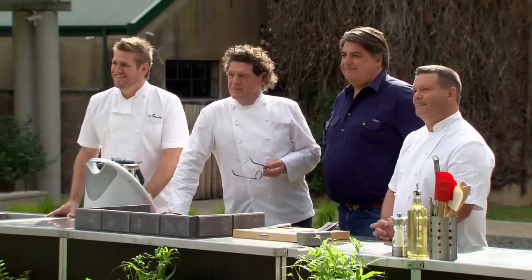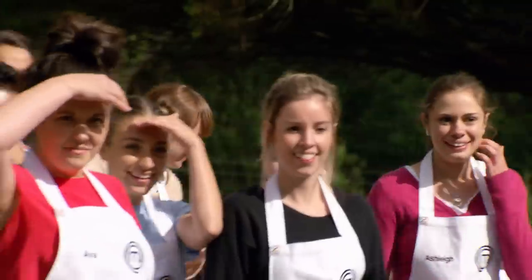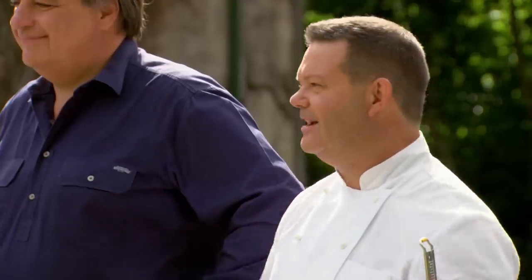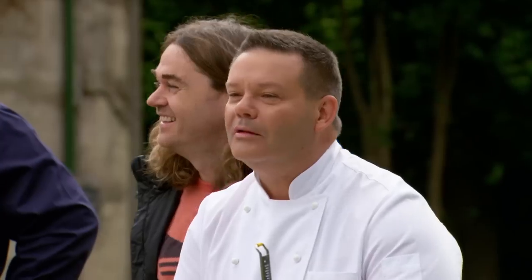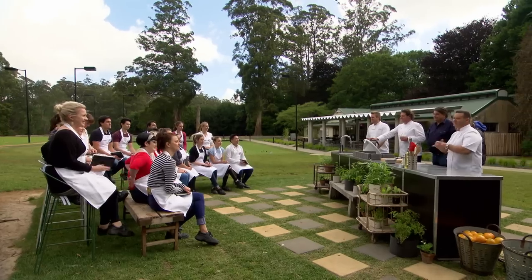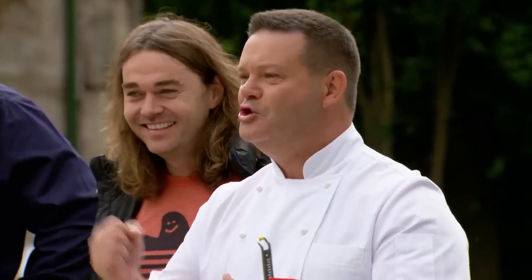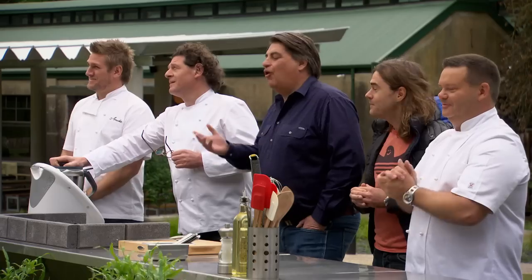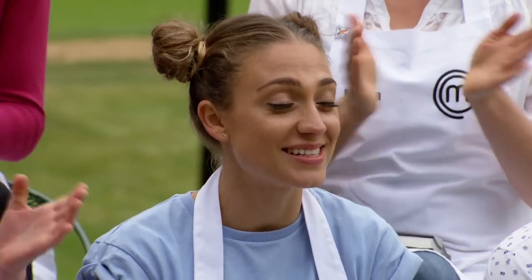Curtis Stone! Good morning. Sit down, sit down. What a nice leader. Welcome to Burnham Beaches, which is in the Sherbrooke Forest in the Dandenong. And of course, along to Shannon, part of his new project out here. Also joining us is Curtis Stone. Curtis' new restaurant Maude in Los Angeles — Eater has named it America's Best Restaurant. Wow, well done.